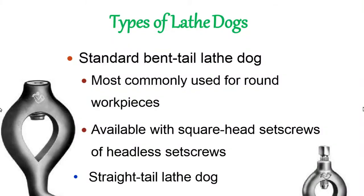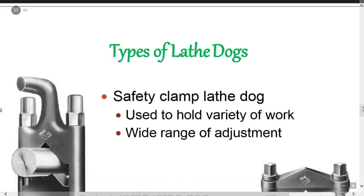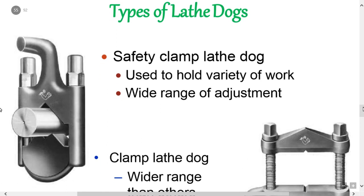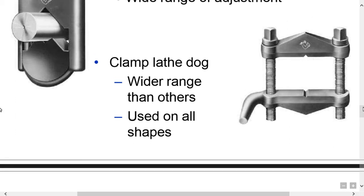Types of lathe dogs include: standard bent tail lathe dog, mostly commonly used for round work pieces, available with square head set screws or headless set screws; straight tail lathe dogs, driven by a slotted drive plate, used in precision turning; safety clamp lathe dogs, used to hold a variety of work pieces with a wide range of adjustment; and clamp lathe dogs, used on all shapes of work pieces.